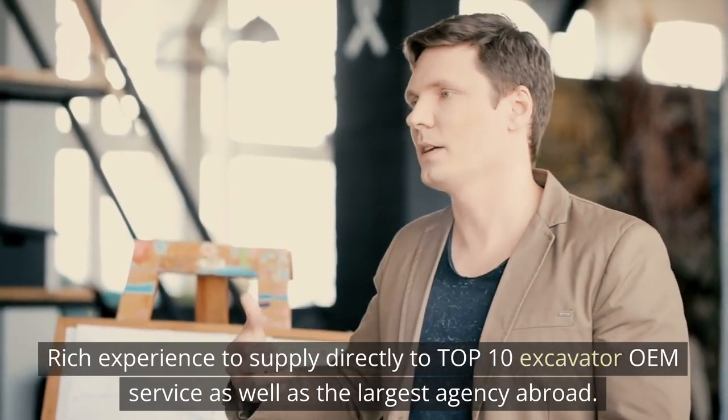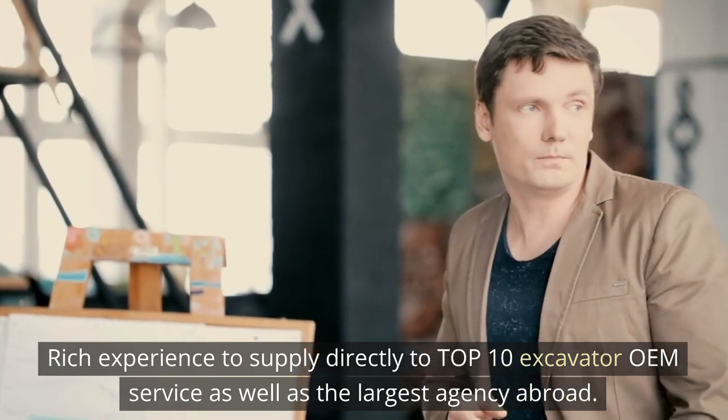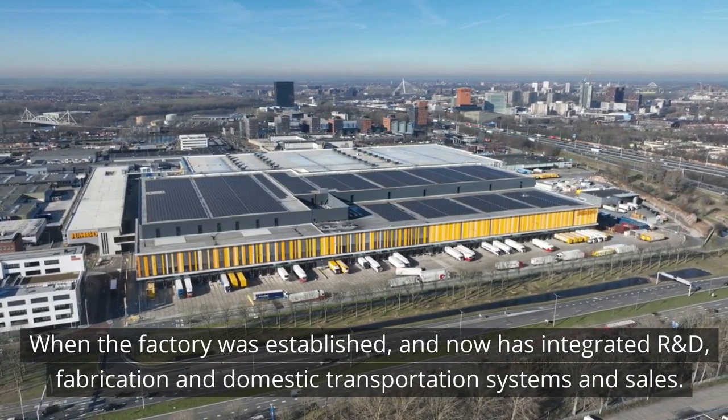Rich experience supplying directly to top 10 excavator OEM services as well as the largest agencies abroad. Since the factory was established, it has integrated R&D, fabrication, domestic transportation systems, and sales.